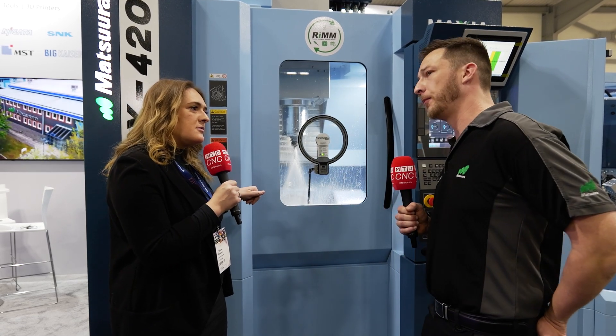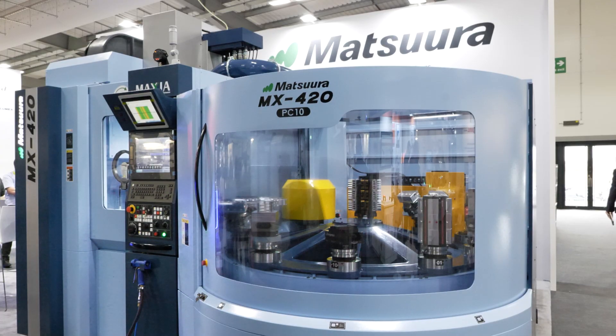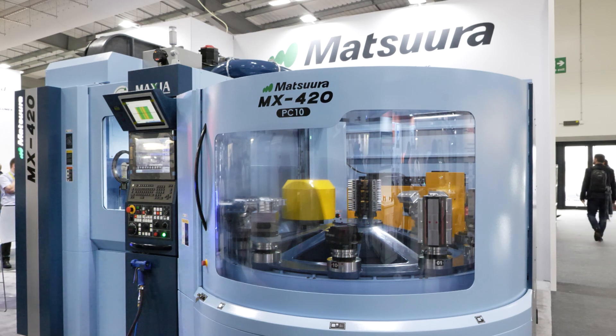Are you seeing people wanting these machines more and more? Oh yeah, these are very popular. The MX330 was a very popular machine and that little bit of extra work size has really engaged people — they're really enjoying this machine as well.